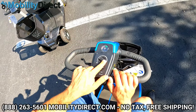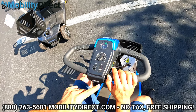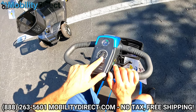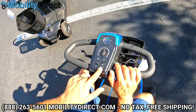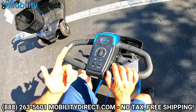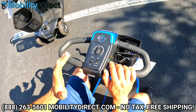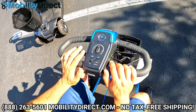You have a speed control limiting knob. If you want full speed, bring it all the way to the rabbit. If you want to slow down the top speed, bring it all the way to the tortoise. You have an eco mode and a full speed mode. With full speed mode, you'll go just over five miles per hour. Eco mode reduces speed about 50% and makes it a lot easier to control indoors.